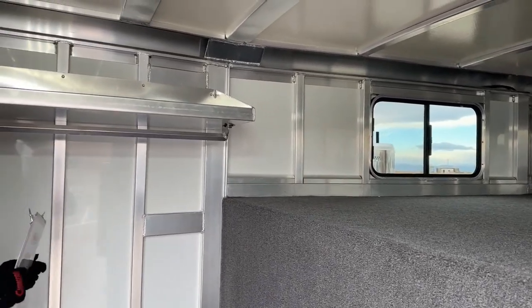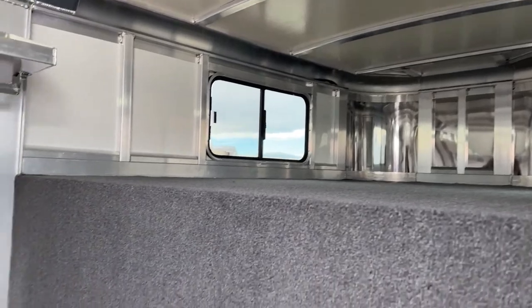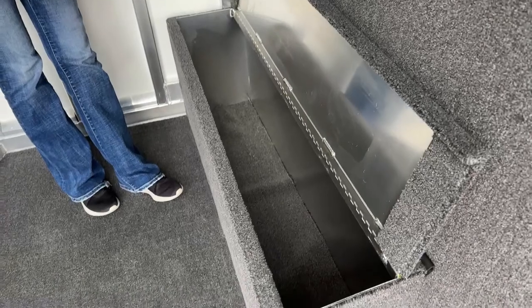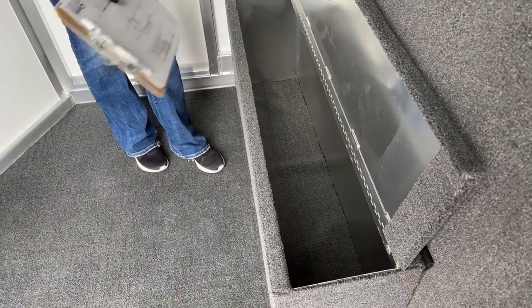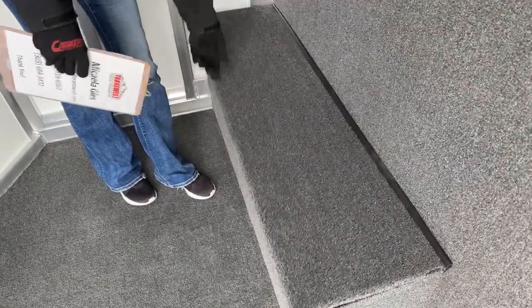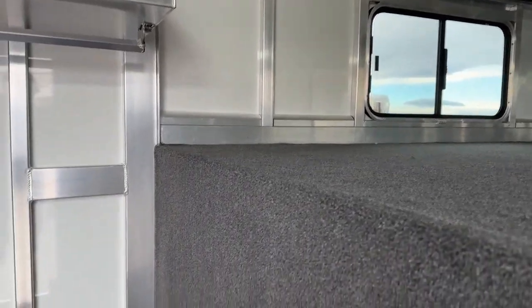We have windows up in the nose for ventilation. Coming back over here, you have a boot box with the same matching carpet on the inside, keeping the same scheme throughout the trailer. Really nice storage — throw boots in there, throw some buckets or dog bowls in there. It also doubles as a step up into that nose area, so rather than just one little hook to step on, you have a full-on step to get up in there.